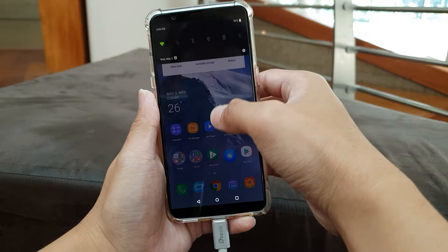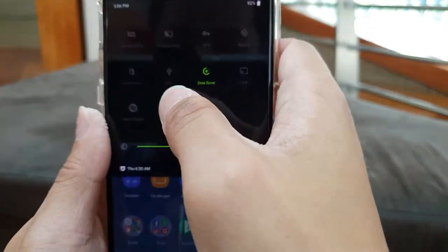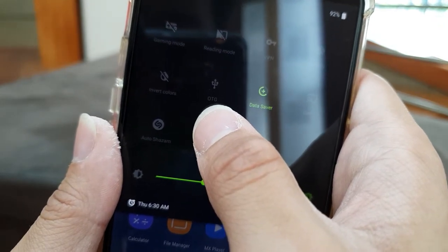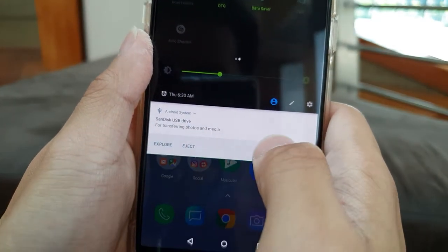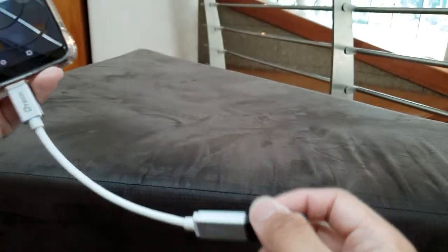Swipe down the notification shade here and go search for the OTG. As you can see, it's an OTG drive — tap on it and there you go. This USB drive is now recognized here from the thumb drive.